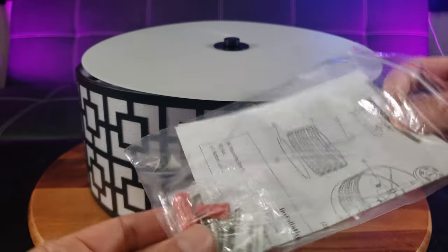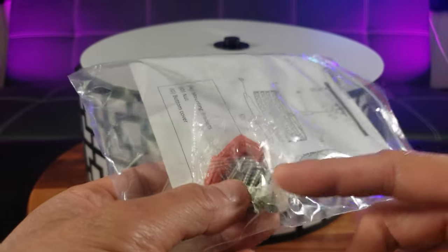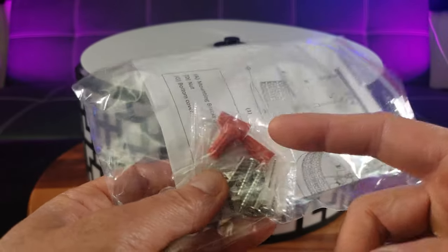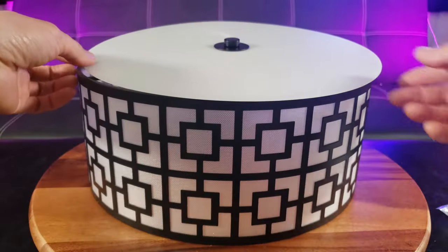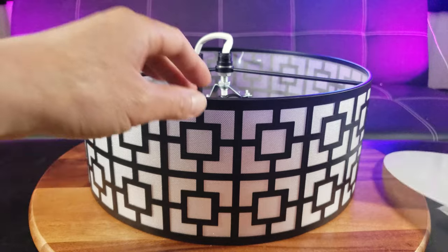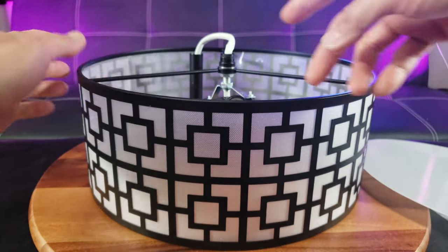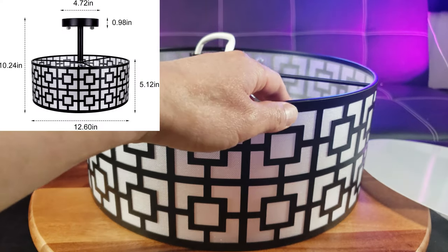Right out of the box you have an installation guide, which I'm going to walk you through. You've got mounting screws, wall studs, electrical caps, and the bottom unit made of plastic — this will cover the light. The diameter is 12.6 inches.